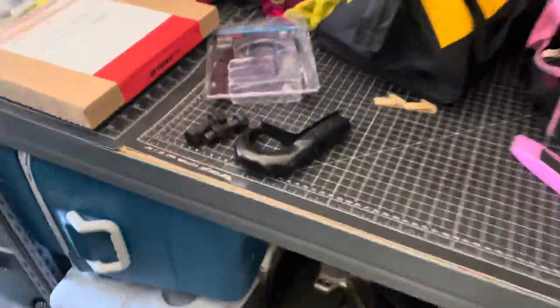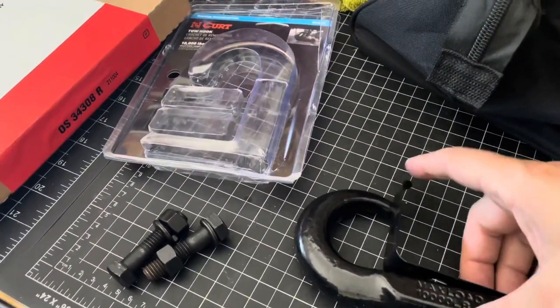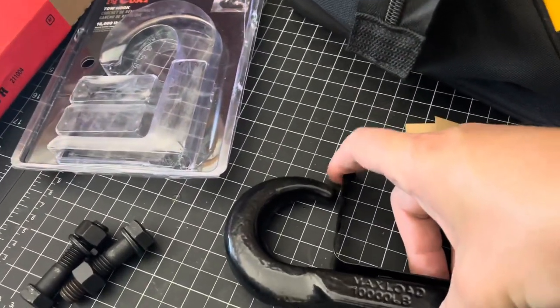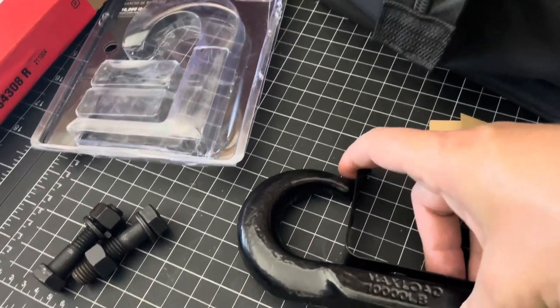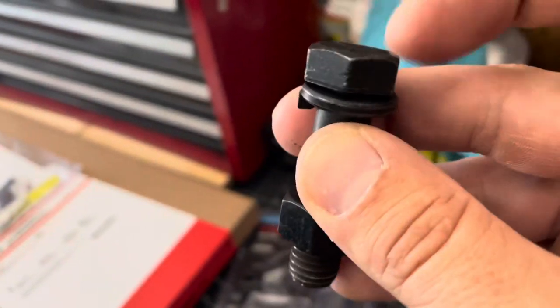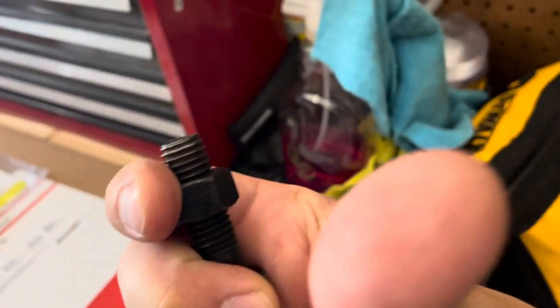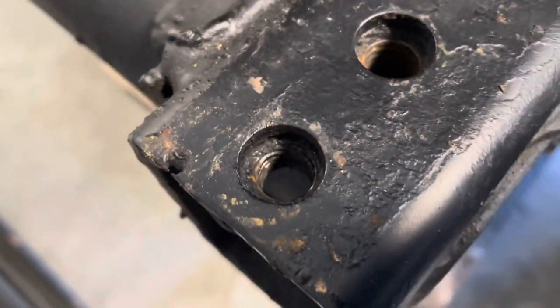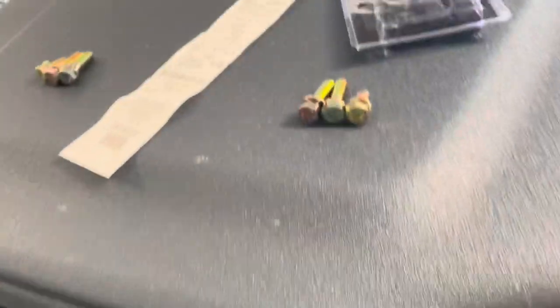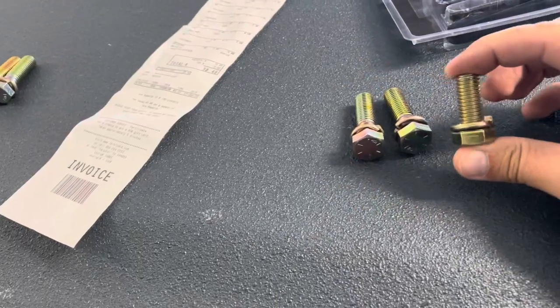Opening up the other one, it comes like this with a clip to hold the strap or whatever you're towing out with in place from slipping off the hook. A lot of reviews said that these rust instantly, and I can definitely agree because just touching them you get some black stain on your fingers. The threads on these are 1½ by 13, so it's a coarse thread.